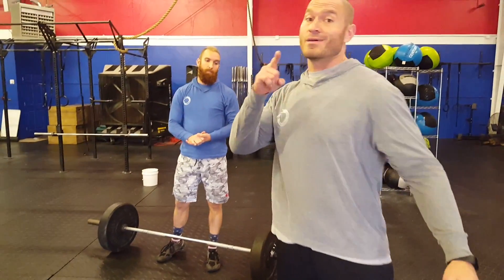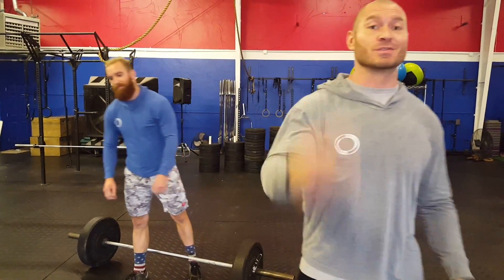Alright, so you heard it. WOD number one — I can't wait to see what you guys put up in numbers. See you soon.